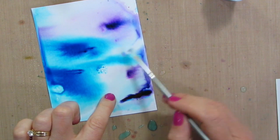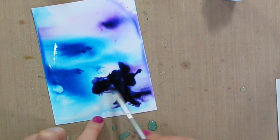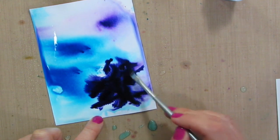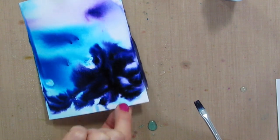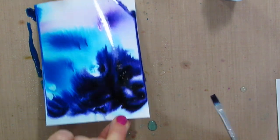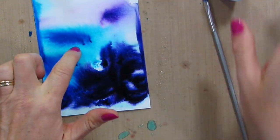You can even grab a paint brush if you want to help those colors move. Look at that vibrant color — that's another thing that I really love about this, how vibrant the color is. A lot of watercolors and inks you can't quite get colors that vibrant and that dark. It is just beautiful.